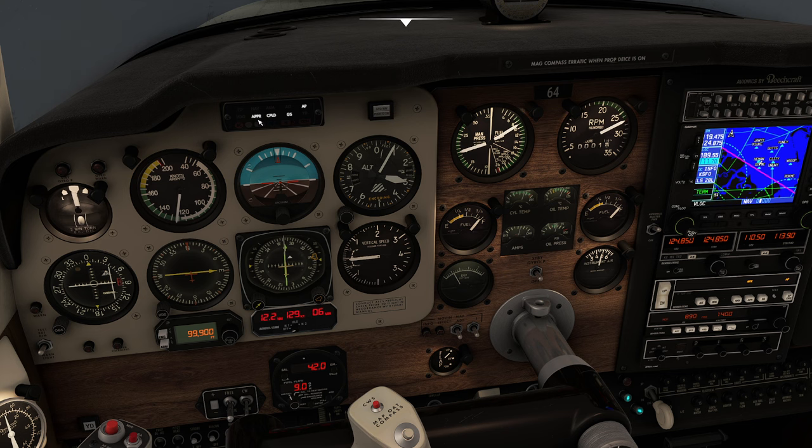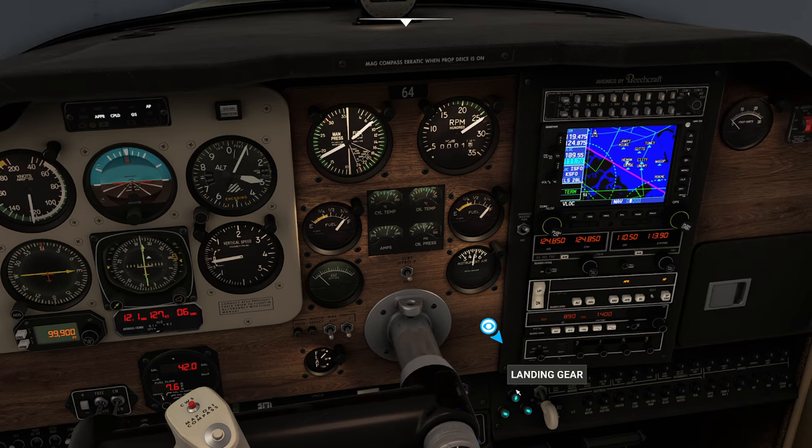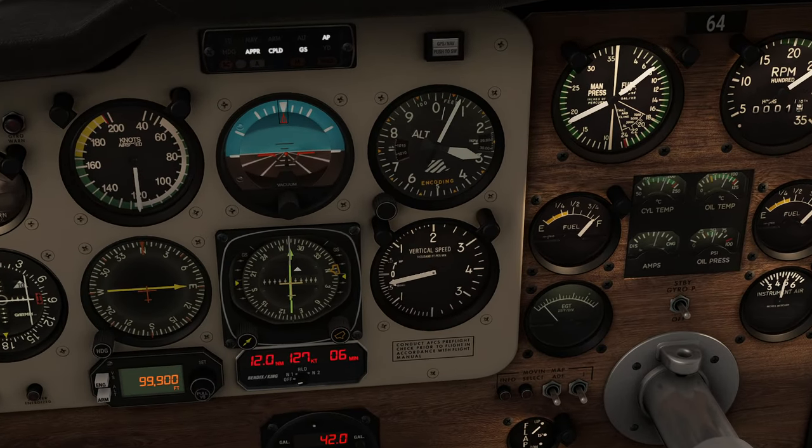We've got glide slope captured, approach captured, and we're coupled — which means we're good. Looking to the right, I've got three green lights, which means we're safe for the descent. I'll pop in the first click of flaps and boost power to about 23 inches, with RPM coming up as well.